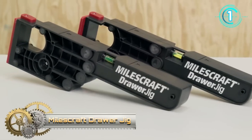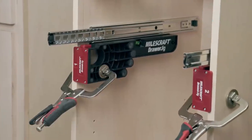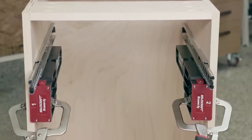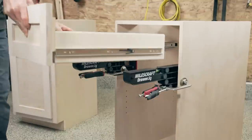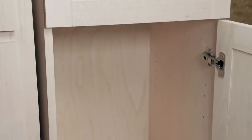Mouseraft Door Jig. This pair of jigs acts as an extra pair of hands, helping you align, mount, and install slides and drawers. On the inside, the jigs hold slides in the proper position when mounting. And on the outside, provide a convenient platform for holding your drawer in place.